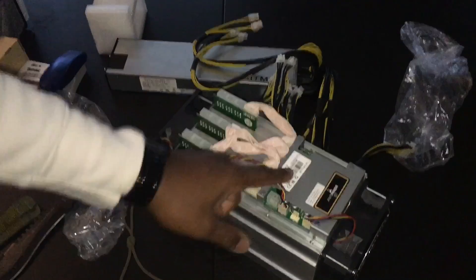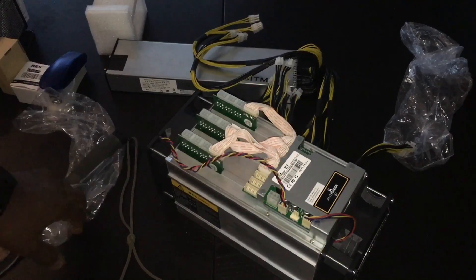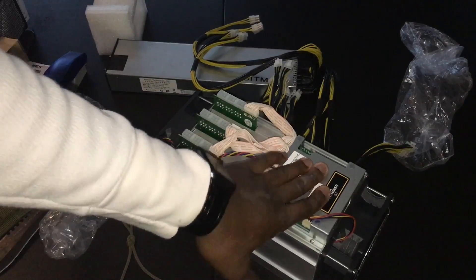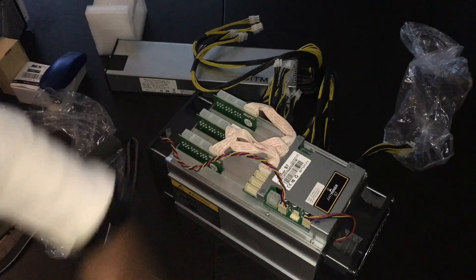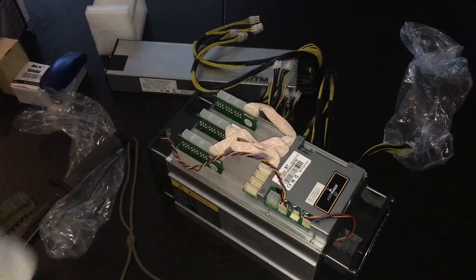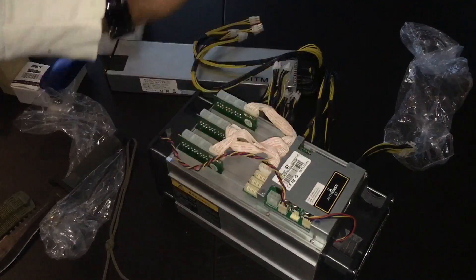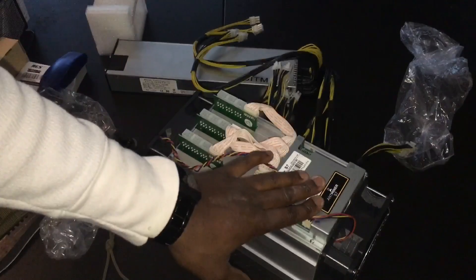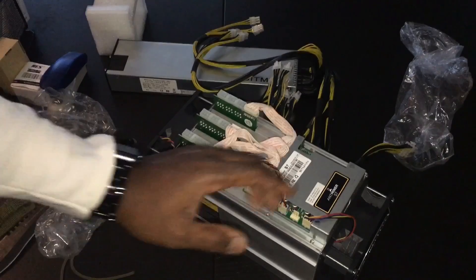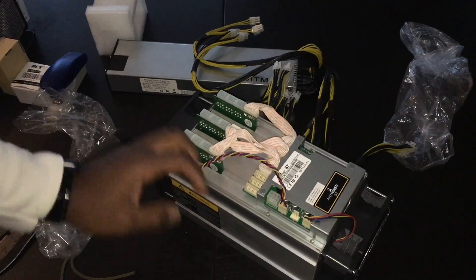I'm an amateur — I usually just buy Bitcoin straight off the bat. But this thing is such a beast. Literally even if the block reward splits in half to 12.5, I'll just let this puppy run. I won't buy more of these because it just wouldn't be profitable, but just one of these making a couple hundred bucks a month profit — after electricity, which is pretty cheap at about four cents a kilowatt-hour — makes it more feasible to continue mining.